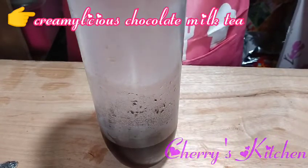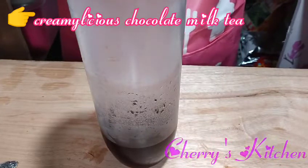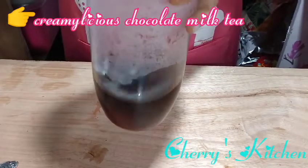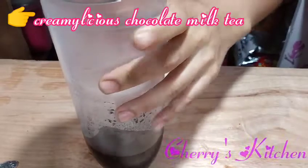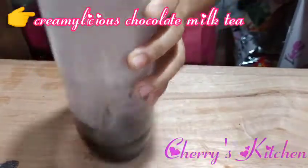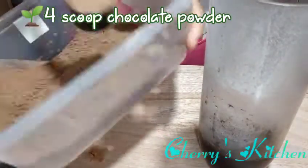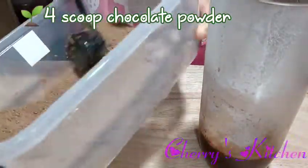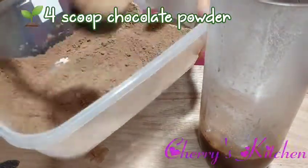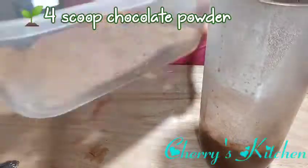Still chocolate, but this time we're making it cremelicious. We still have 200 ml of black tea. This version won't have chocolate syrup — just chocolate powder. We'll use 4 scoops instead since there's no sugar or chocolate syrup, so 4 scoops will give us the right sweetness.